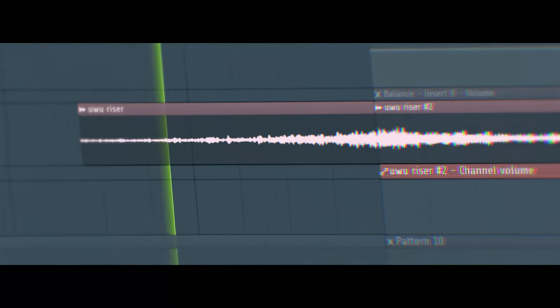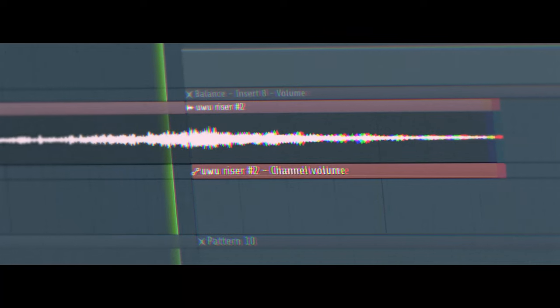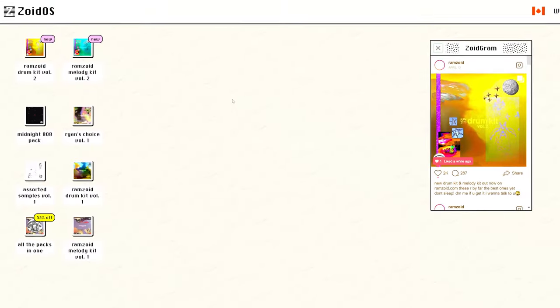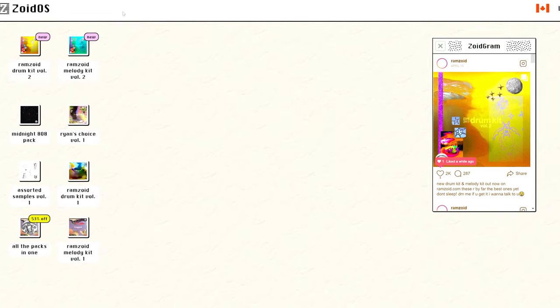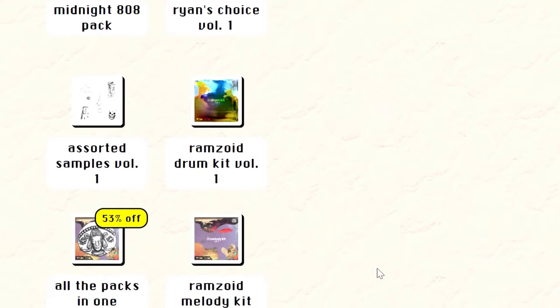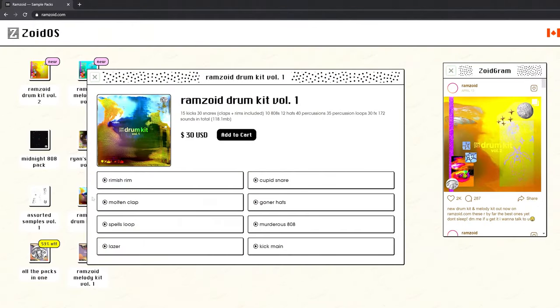The last one, but not least, a little riser over here. It's been taken from the Ramzoid Sample Pack. Big shoutout to Ramzoid for the crazy samples he provides — it has 808s, kicks, hats, percussion and so on. So tasty sounds. You can buy the sample pack at his website — link will be in the description.